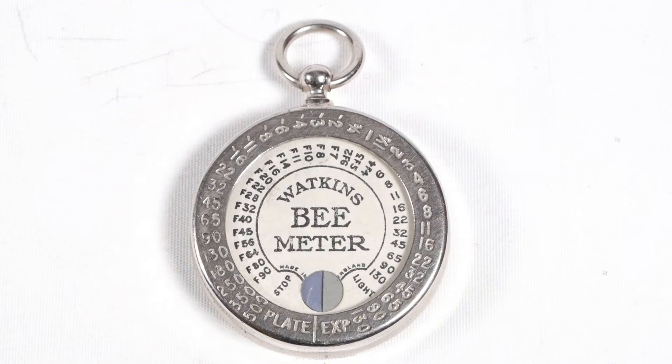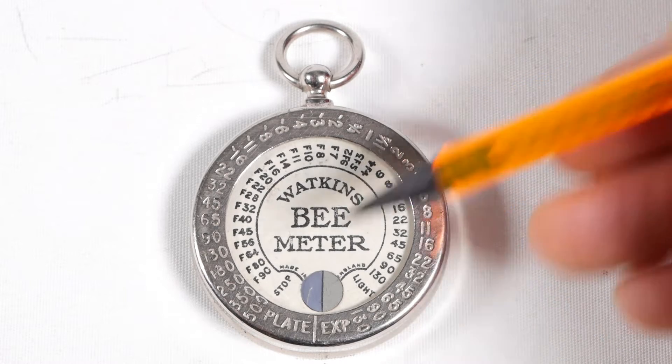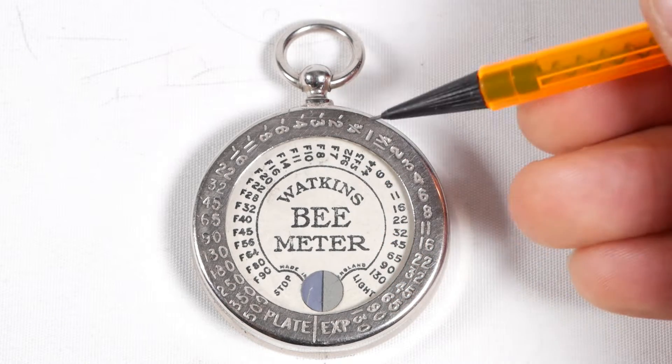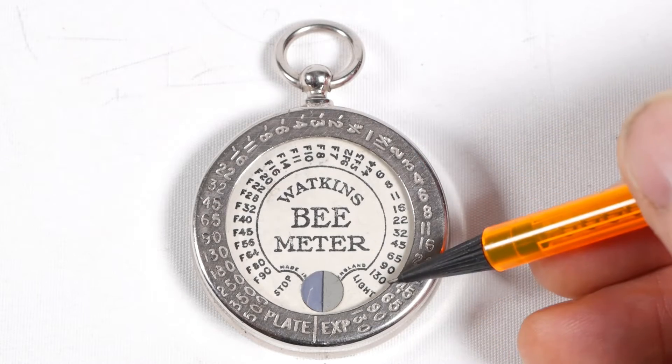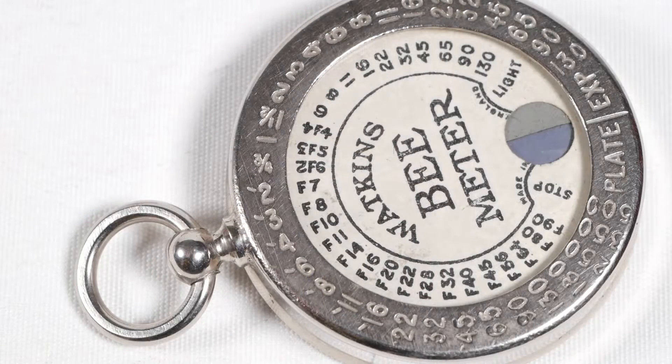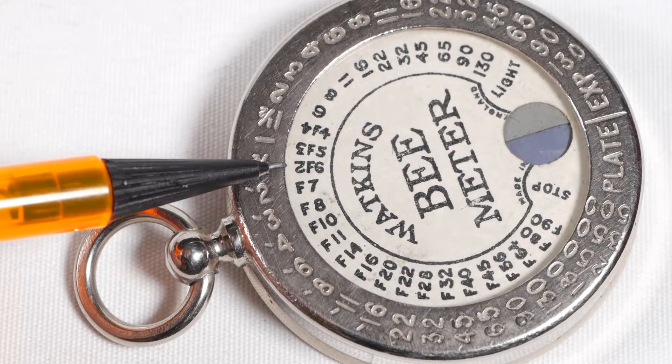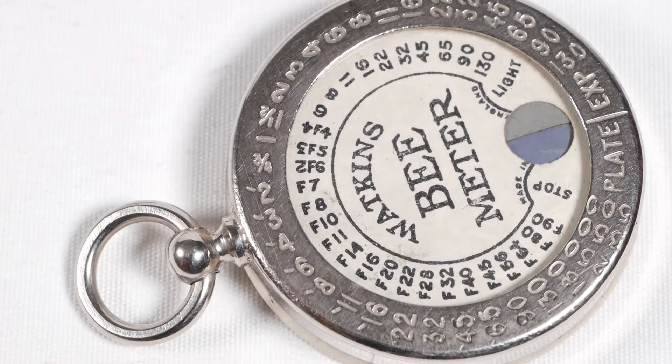On the front of the Bee Meter, on the internal dial, you have your f-stops ranging from f4 to f90, and your light readings ranging from 2 seconds to 130 seconds. It gets a little confusing down at the low end because the two share the same space — 4 seconds and f4, 3 seconds and f5, and 2 seconds and f6 — but once you understand that it all makes sense.